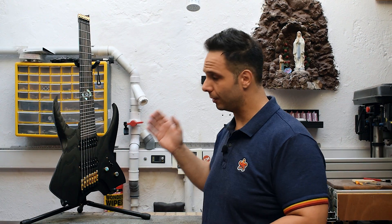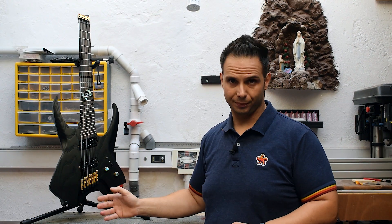Hey guys, welcome back to Monique de Custom Guitars. This is CNC Guitar Build Season 2, where I show you my process from design to manufacturing an electric guitar on my CNC. And today, it's a special episode just because the guitar is finally ready.